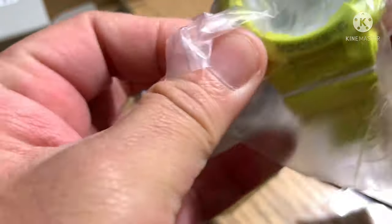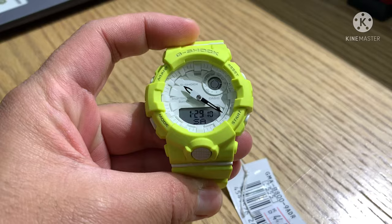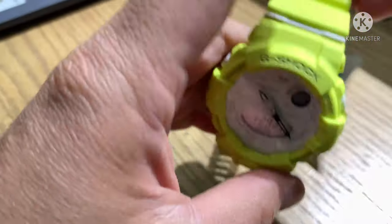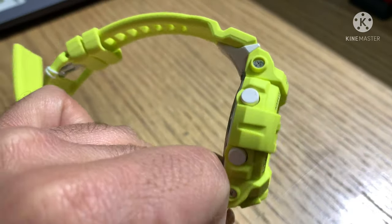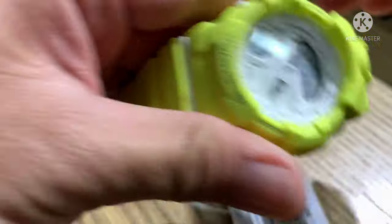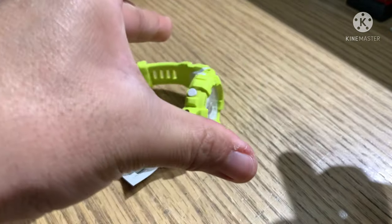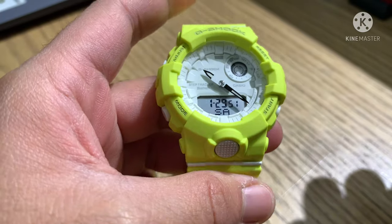And this is the watch. Specifications: case and bezel material is resin, resin band, NeoBrite, shock resistant, mineral glass, and 200 meters water resistance.